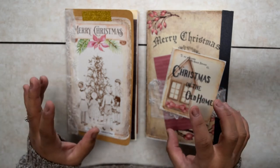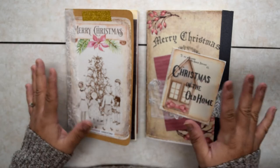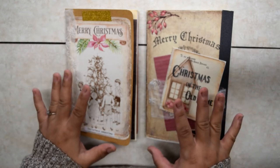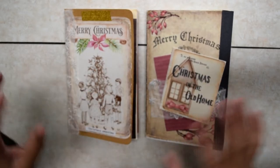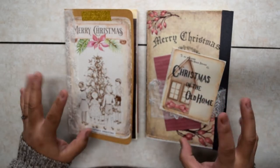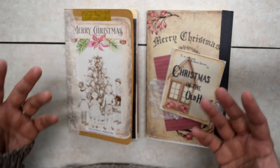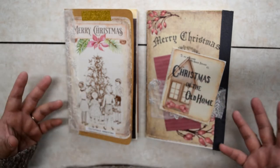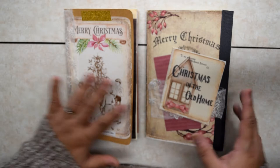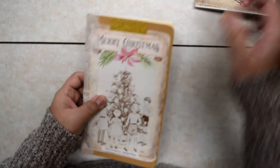In a previous video, I mentioned that I had made a junk journal and did a flip-through. Now I made a couple more because I'm kind of addicted, and I'm going to do a flip-through because I'm going to sell these in my booth at an antique shop. There's only one Christmas and I already have my book, so let's start with this one.